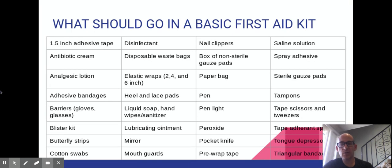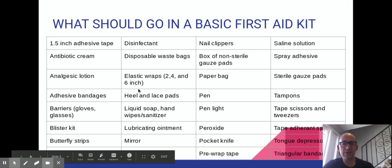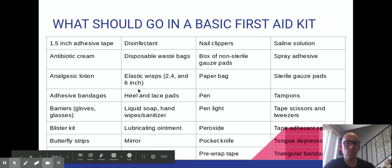One of your assignments this week will be to look at each individual item and explain why it is there. Like, why do we carry antibiotic cream? We carry it because if someone has a laceration — say they're playing football and cut their arm landing in the mud — you want to clean it and put antibiotic cream on it before you bandage over it. Go through each item in the basic kit and explain what it's there for.